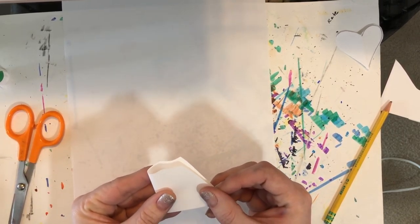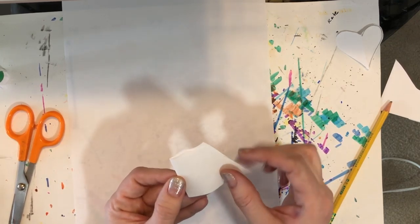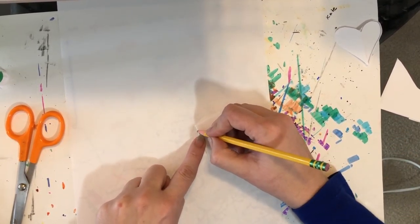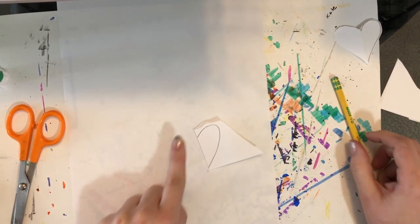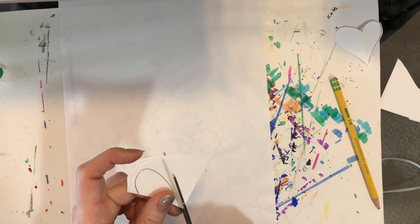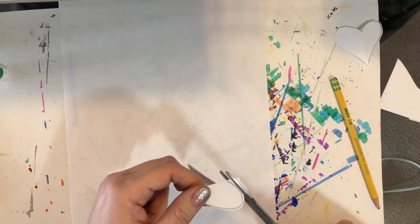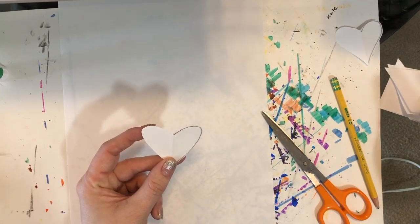Fold it in half like this so it opens and closes like a card. On the fold here you're going to draw half a heart — you're going to start up here on the fold, curve it, and bring it back down. See how that's half a heart? And then you're going to cut it out, just cut next to the heart. You don't have to cut on the heart. Then you open it up and you'll have a heart pattern.